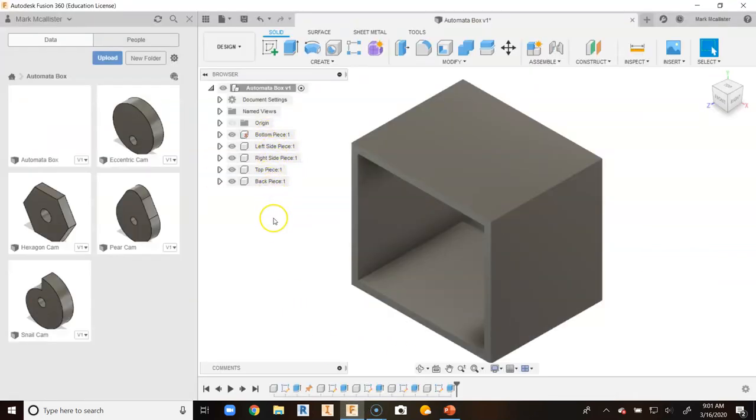So this has been a video on how to go about creating your automata box from a top-down approach in Fusion 360.